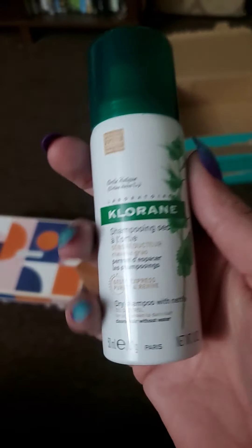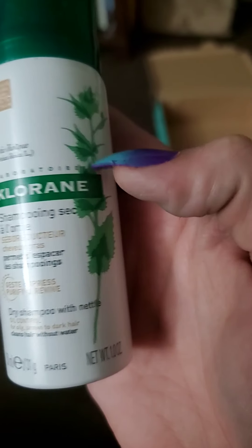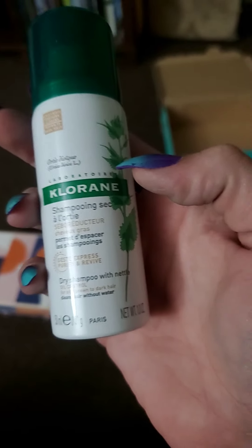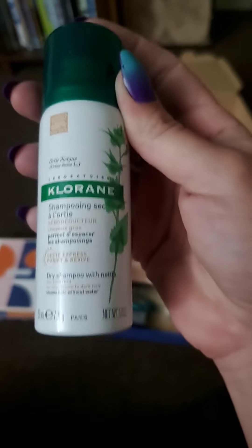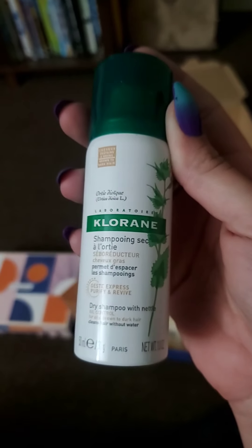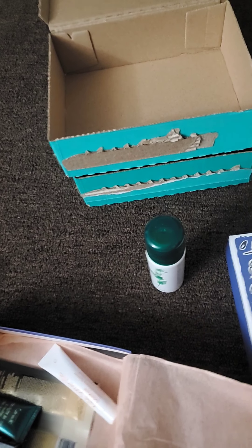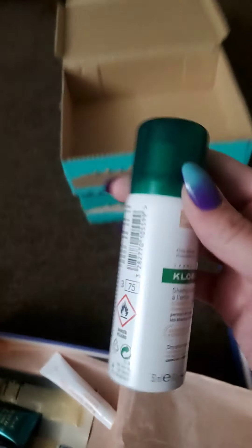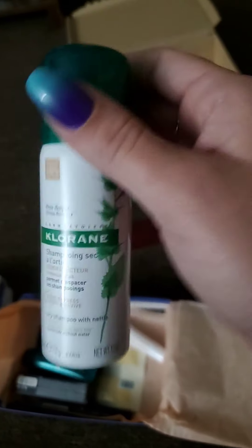The first thing I'm pulling out looks like a dry shampoo with nettle. I'm not sure how you pronounce the name — maybe Chlorine? I don't really use dry shampoo, so I'll probably use this as a gift in a Christmas gift bag. It's $20 for the full size and has a tint for medium to dark hair, so it's best not used on blonde hair.